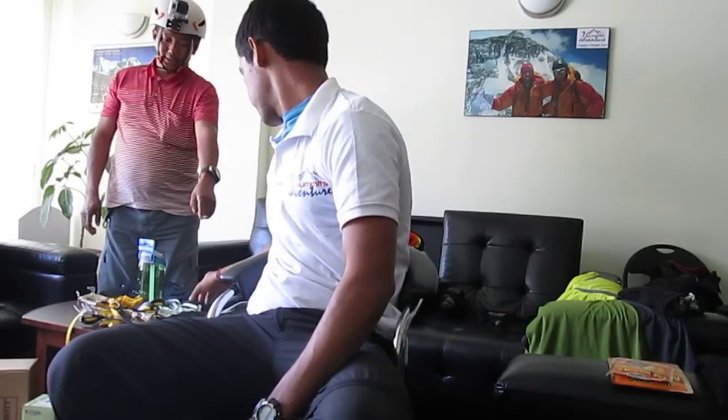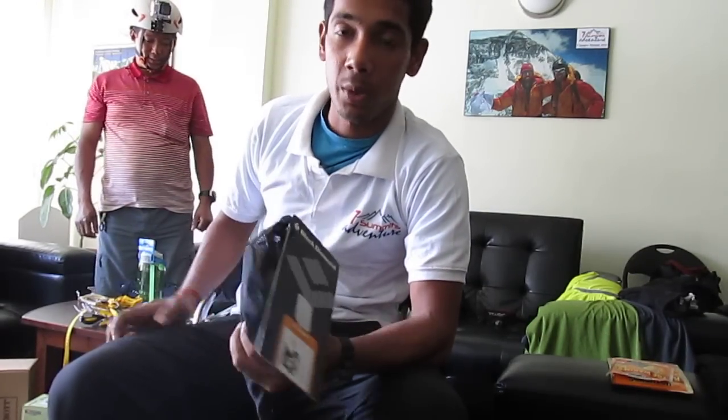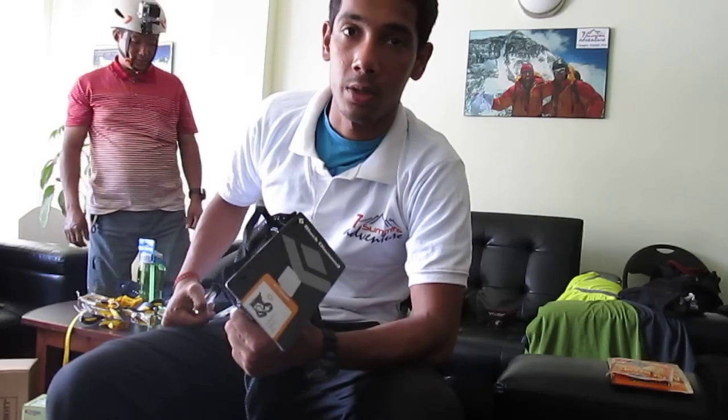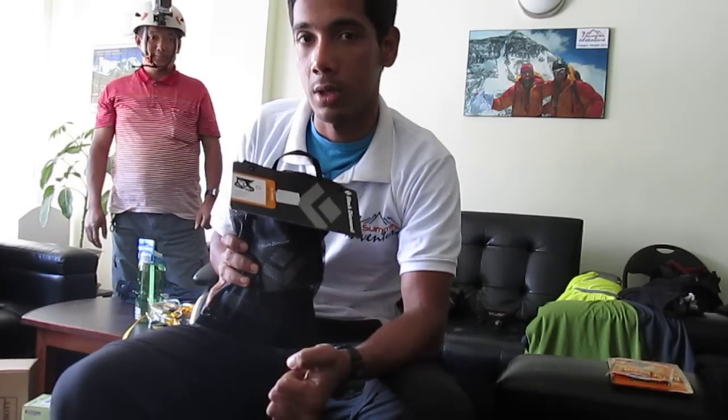After this we have a very standard Black Diamond harness. It's not something you step into but something you strap on, because when you're all clothed up with your down jacket on, you want something you can strap. Getting into a regular harness in cold conditions is really difficult.